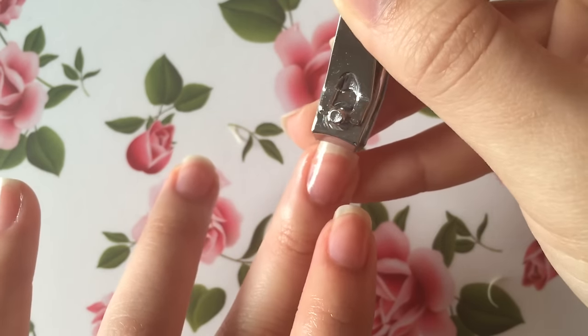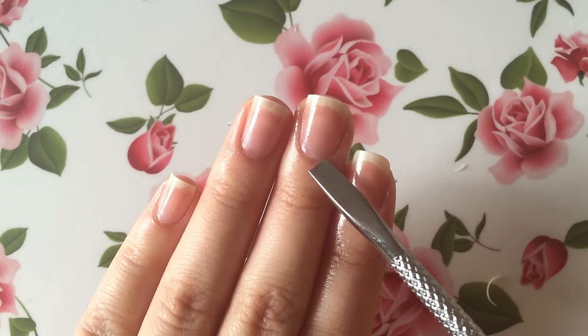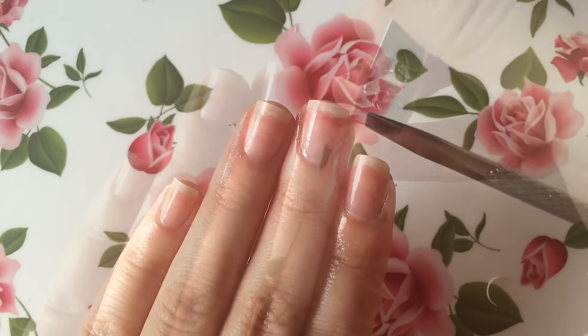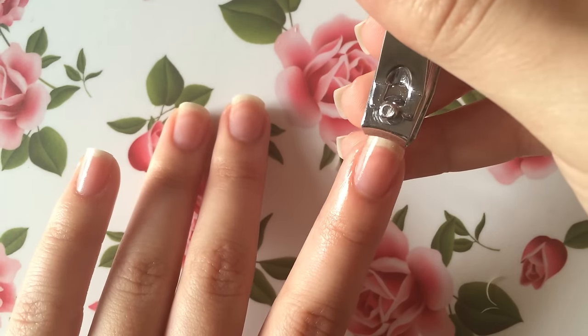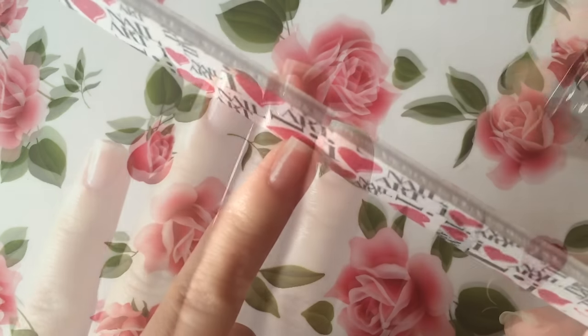A tip I have for making sure your nails are all the same length is to focus from your nail bed all the way up to your nail tip, not just from where your free edge is. This makes sure that when your nails are painted they all appear to be the same length. If you'd like a more in-depth video on how I shape my nails, let me know in the comments.